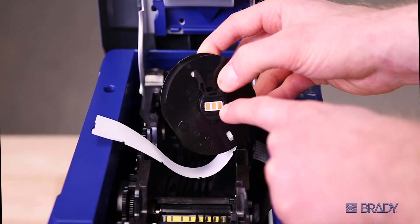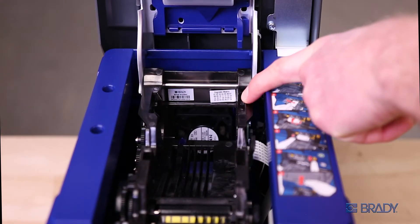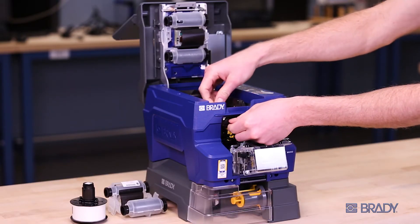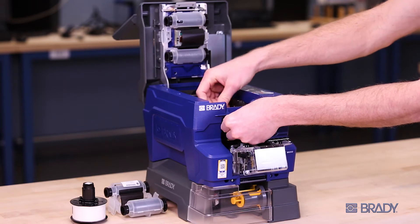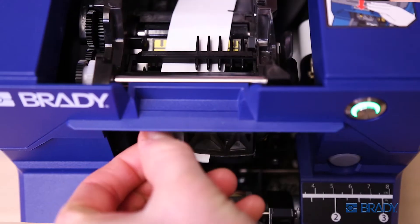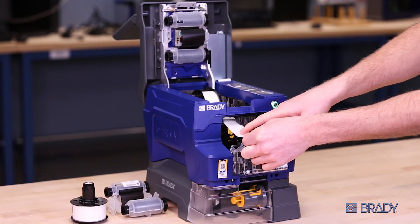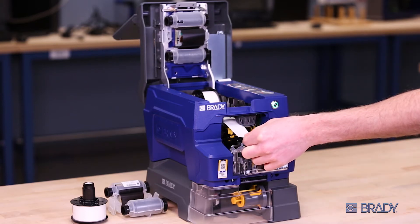Load the consumable aligning the smart cell to the right side of the printer. Then feed the liner through the left side, just next to the peel plate. Then sliding to the right and into the peel plate, make sure there are no labels on the liner that advance beyond the peel plate.